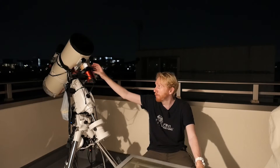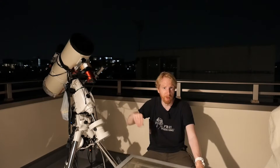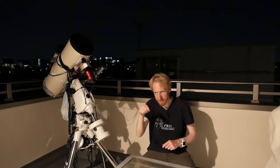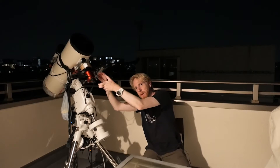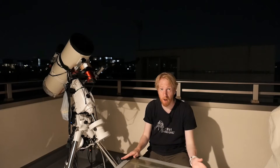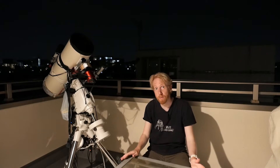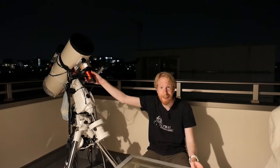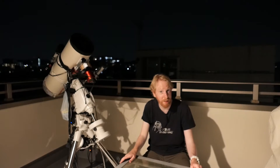Let's say you decide your back focus between the coma corrector and your camera sensor was too short, so you want to add one millimeter of distance. You take out a little plastic ring and insert it between the camera and the filter wheel, unscrewing and re-screwing the camera. First, some dust might have come onto the sensor window. Second, you've added a shim, which means you've actually rotated the camera relative to the optics — so dust motes have been rotated and you need to take flat frames again.